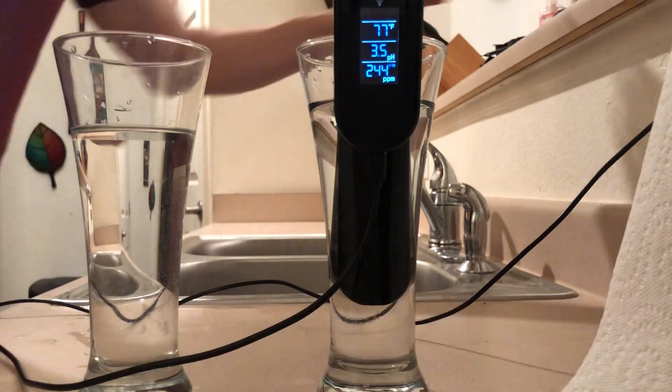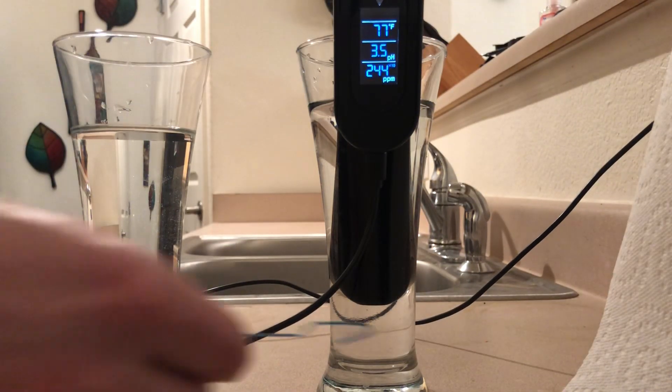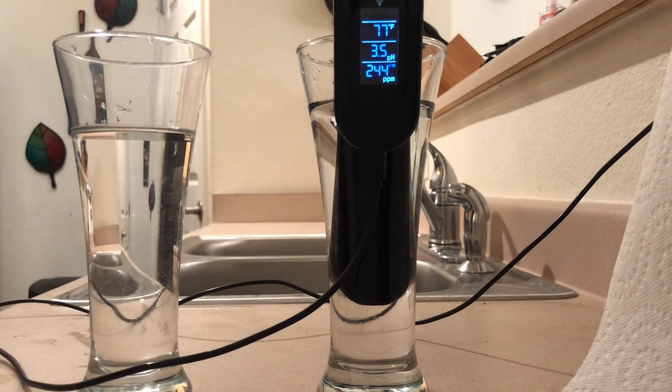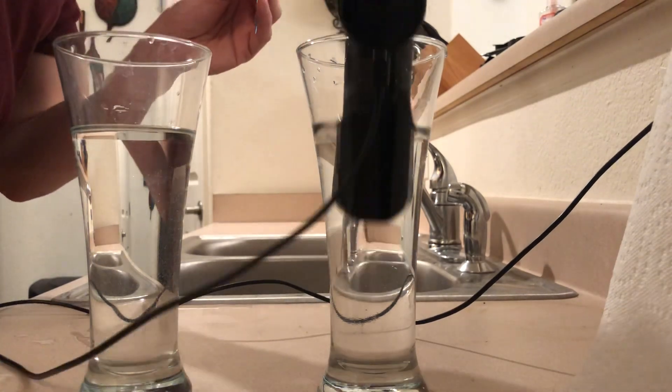The 4.0 solution is in the cup. I put the meter in and it's reading 3.5, so it's a little bit off. We are going to calibrate it — the first thing I need to do is...